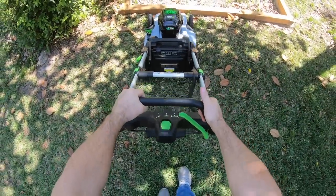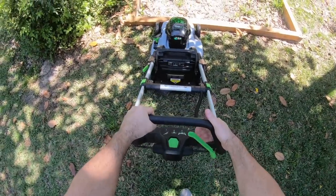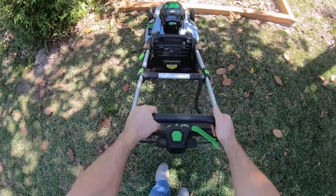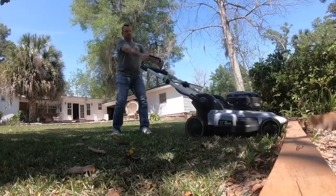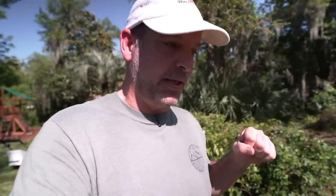It works really well until you get up to something where you have to stop because you kind of have to time it just right. If you don't let go of the handle, you could potentially ram it into a tree or run it over your prize flower bed. And another thing that's really weird about that system is if you don't let go of the handle soon enough, you can't roll it backwards. It locks the wheels up.